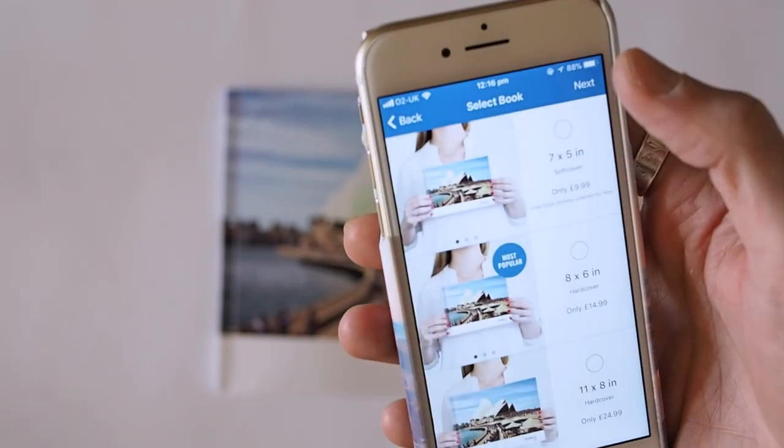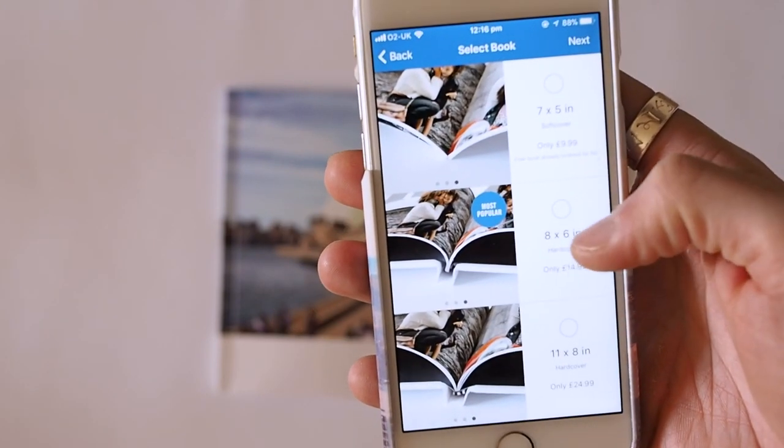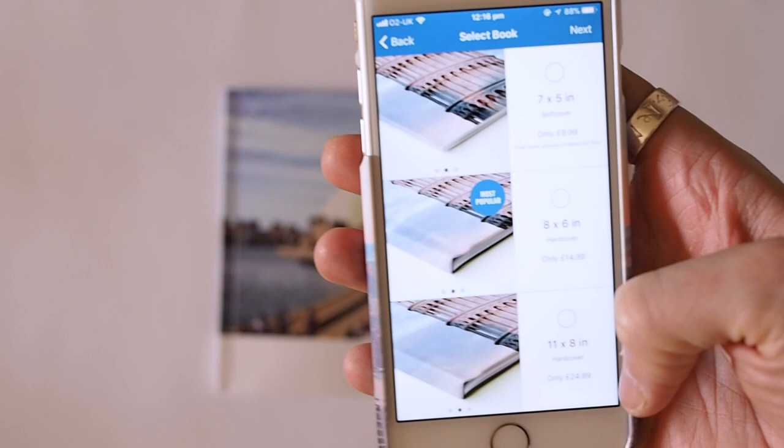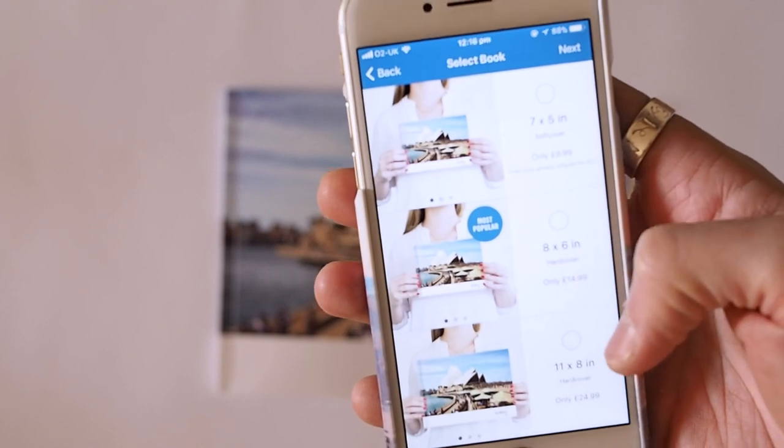When you're done you go to checkout and here you select the sizes. For the 8x6 inch I would need to pay £14.99, and for the 11x8 inch I would need to pay £24.99, but the 7x5 is free. Delivery is roughly a week to nine days in the UK and costs £5.99. You can upgrade to first-class delivery, which is up to a week — so there's not much difference. That £5.99 is the only thing you need to pay for the free book, and there's one free book every single month.